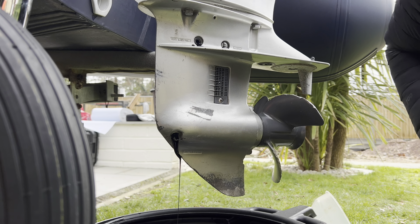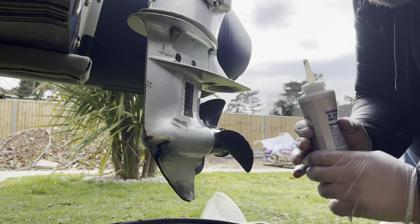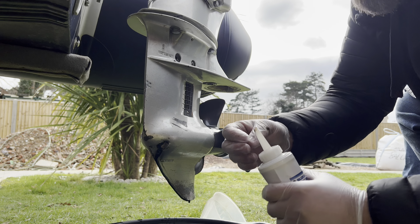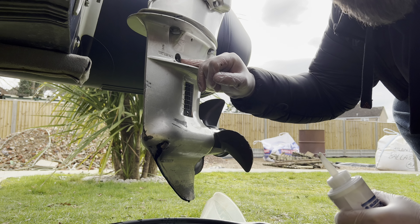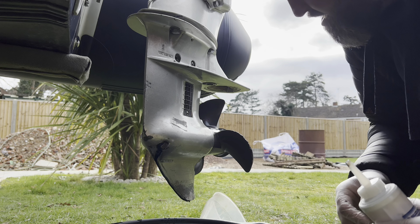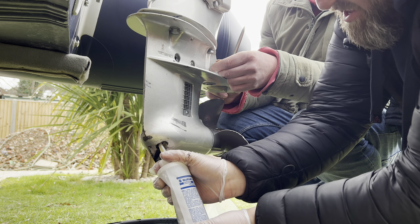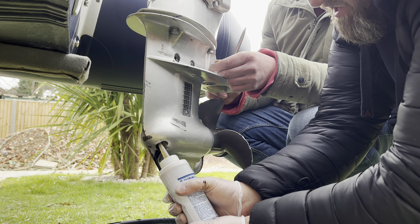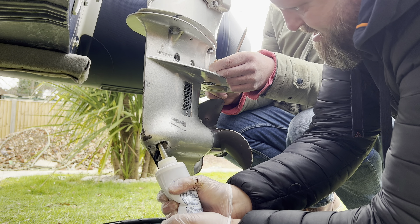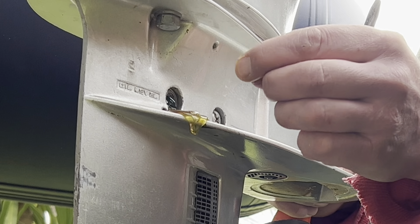This one has to be filled from the bottom with the top screw out. We're going to put the tube in here and squirt the oil in until it starts coming out of the top — then John's going to whip that screw back in, then we take the tube away and quickly whip in the bottom one. That pushes all the air up and out the top. Here we go — I can hear it gurgling. Oh there it is!